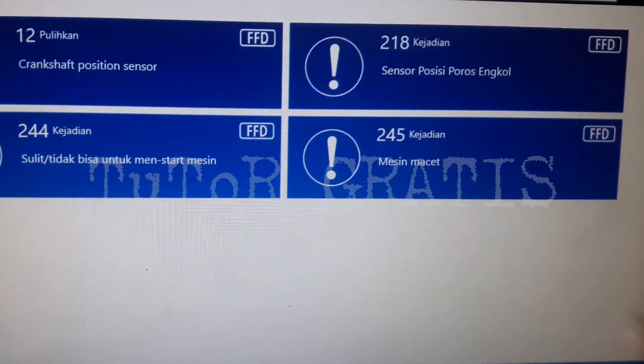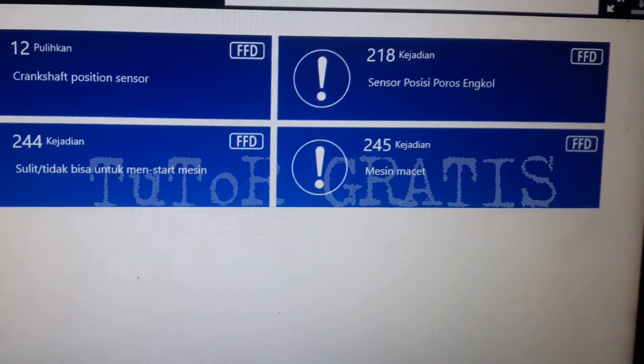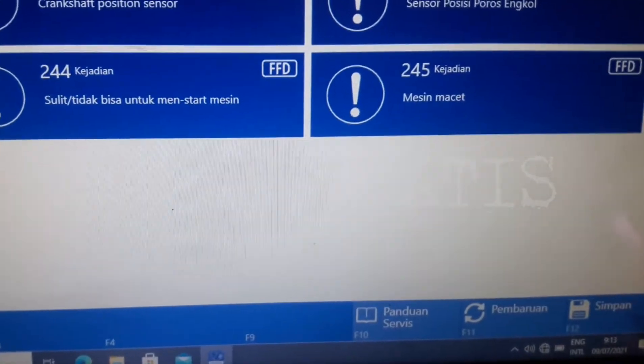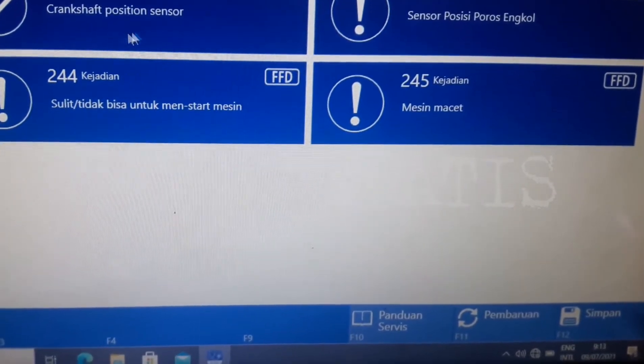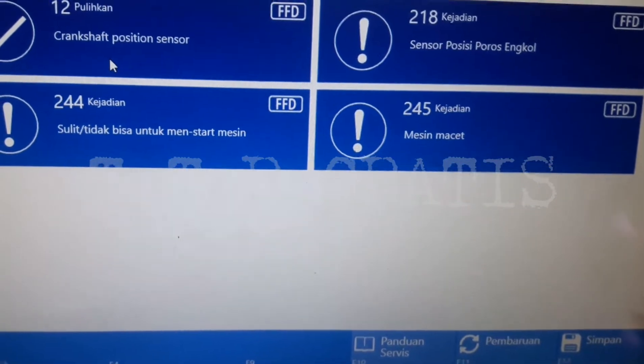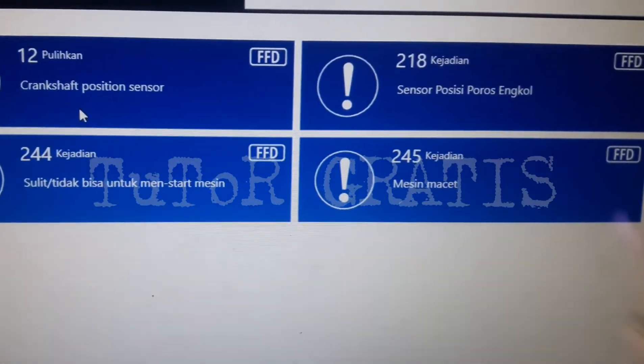Untuk pengecekan kita bisa menggunakan AI Diagnostik melalui bengkel resmi ya. Tapi kalau alat ini nggak ada, nggak usah. Jadi ini hanya untuk pengecekan dari pihak bengkel saja.